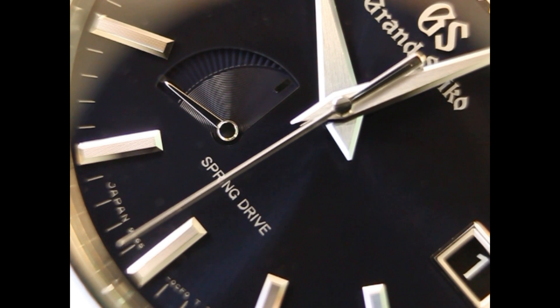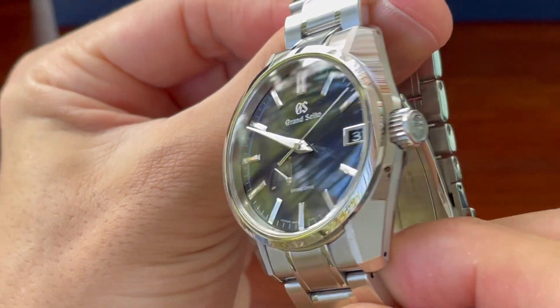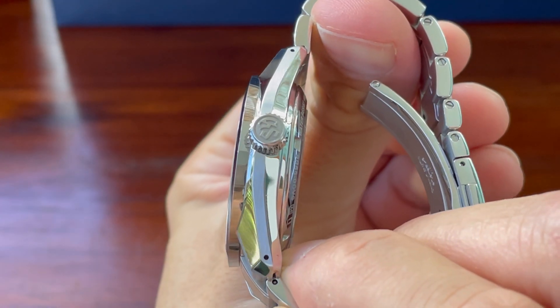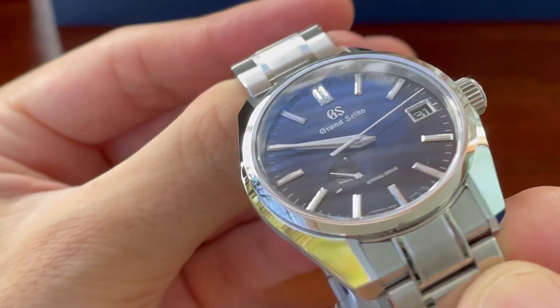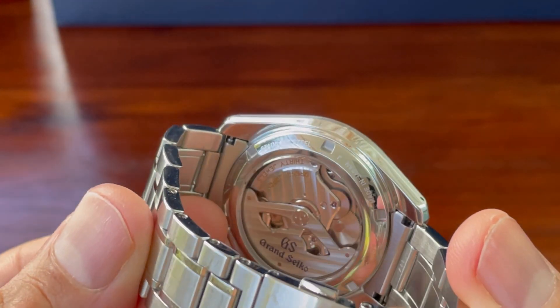Why do I think that? It's quite a big claim. The spring drive movement is just so fantastic and the build quality of this watch is really, really phenomenal. I can't describe it any other way. It just looks great in every light and every angle.